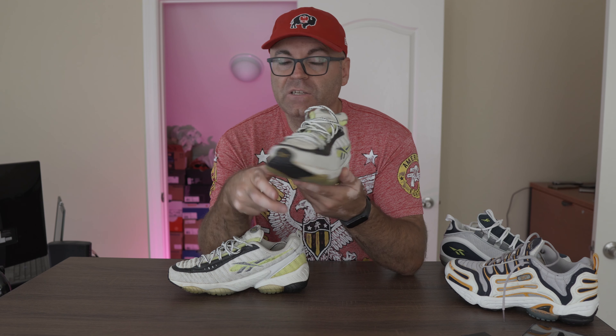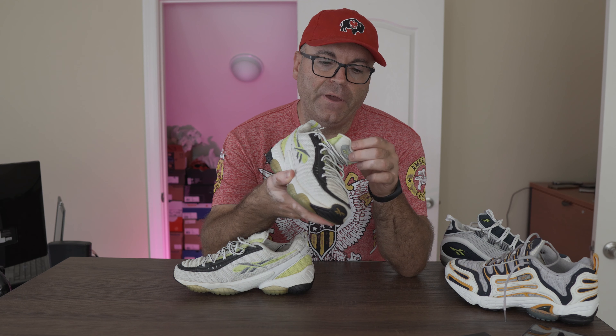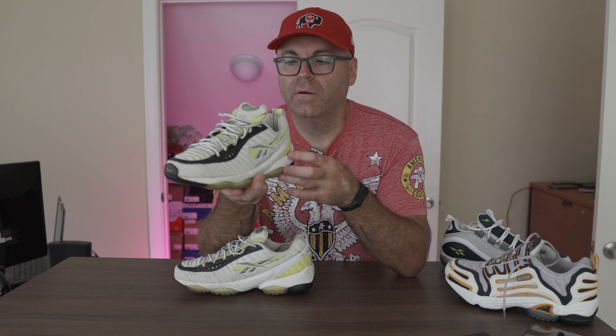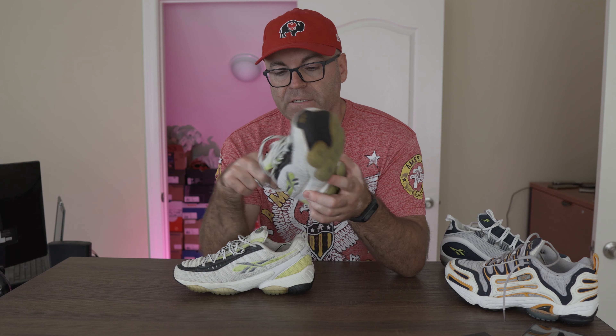We have a vector logo on the front and a vector logo right here. The only problem I see with the shoe is the back of the tongue — for some reason Reebok put this synthetic vinyl thing there. They do this in a lot of shoes and it's starting to crack. But I really don't care about that because it's an easy repair — I can just patch another piece of leather here, it's super tiny and easy to fix.